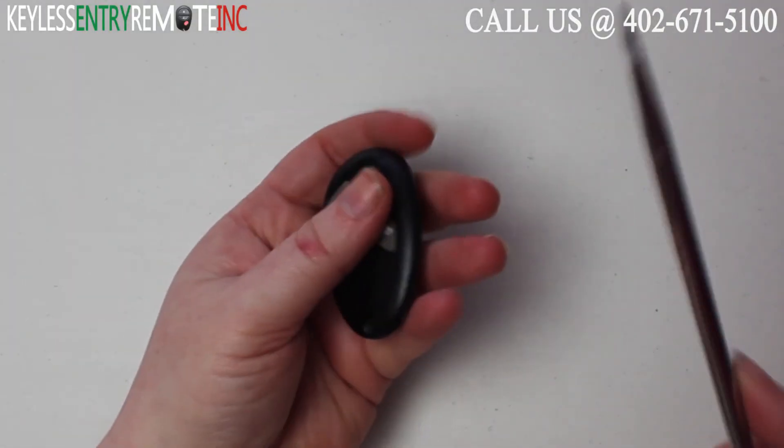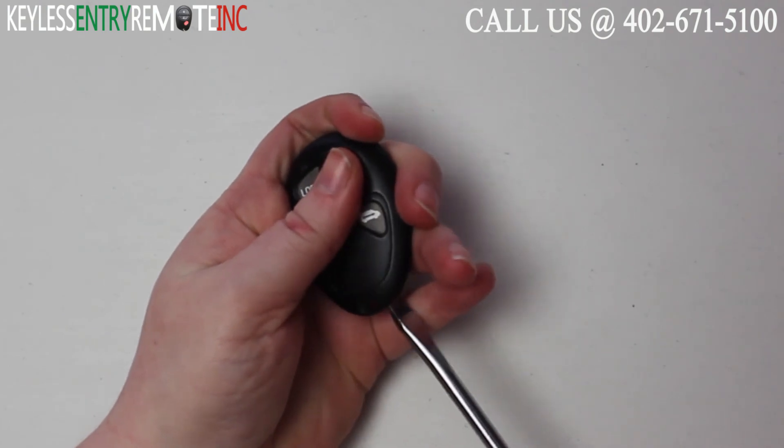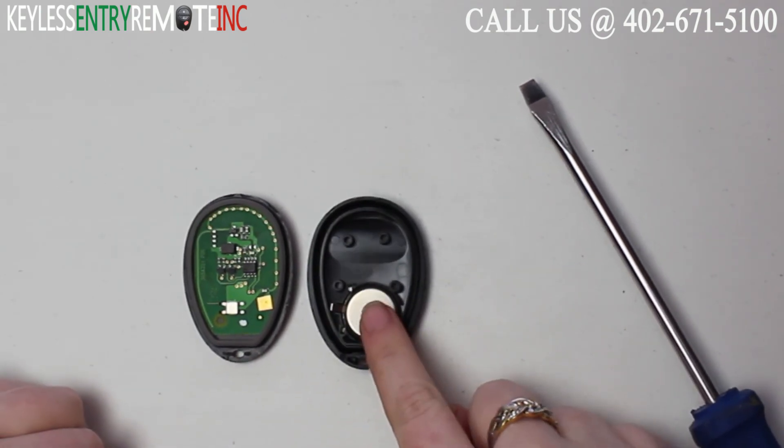To open this key fob all you'll need is a screwdriver. Simply insert the screwdriver into the notch at the bottom of the key fob and twist. Once you have the key fob open you'll see the battery is located here.